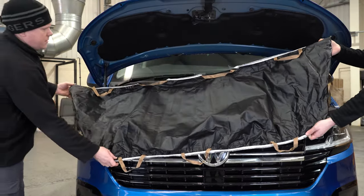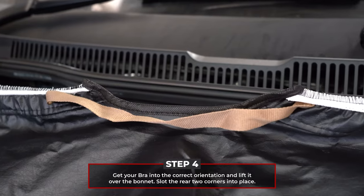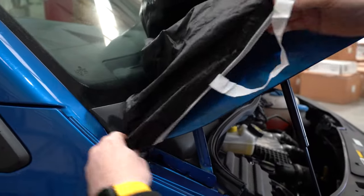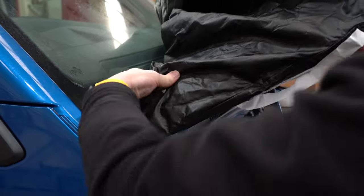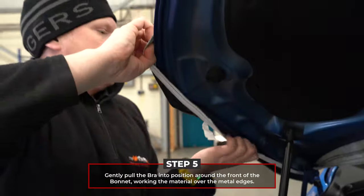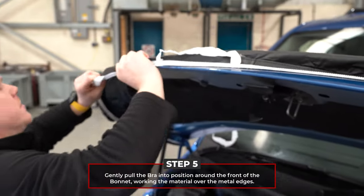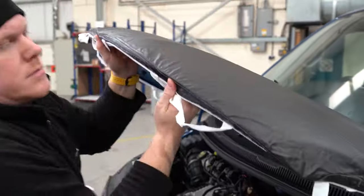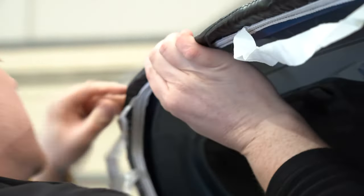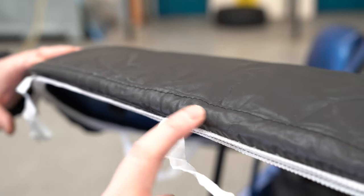You'll be able to tell which way your bonnet bra goes on by aligning the wiper spray nozzles with the divots on the fabric. Lift the bra over the bonnet and start the fitment by slotting the two rear corners into place. Work your way around the front, gently pulling the bra taut and moving it around the edges of the metal. Don't worry, it won't look perfect at this stage — the seam may not align perfectly with the edge of your bonnet, as this will change over time. When the heat from your engine or sun warms the bra, it will stretch and the creases will drop out.